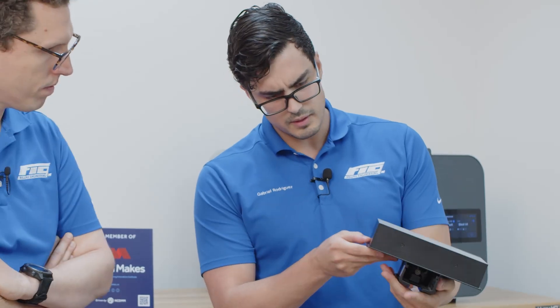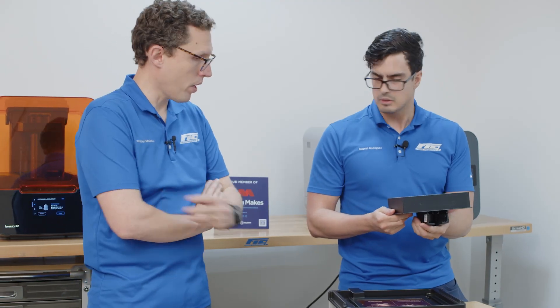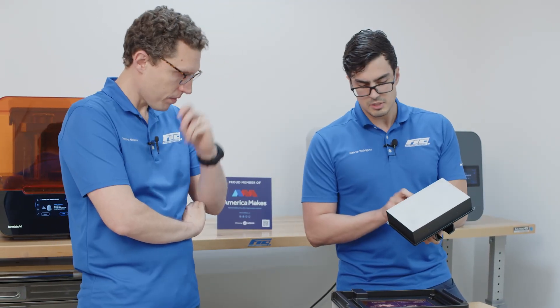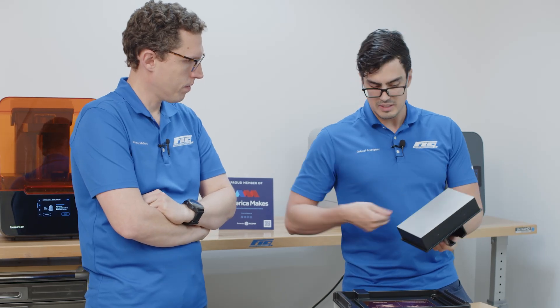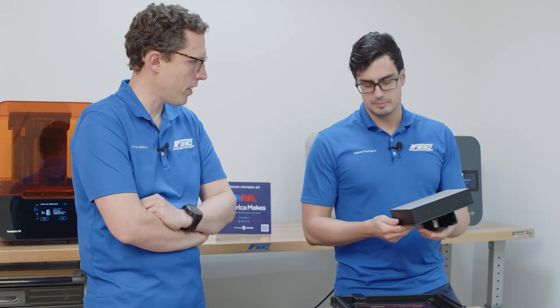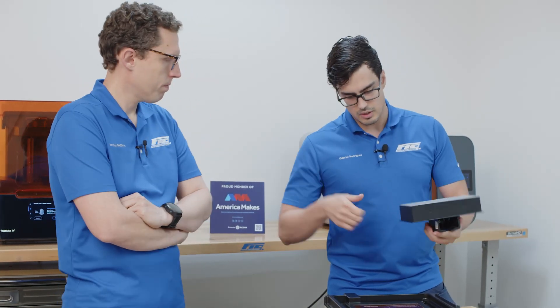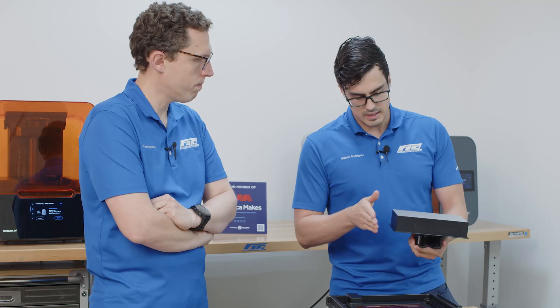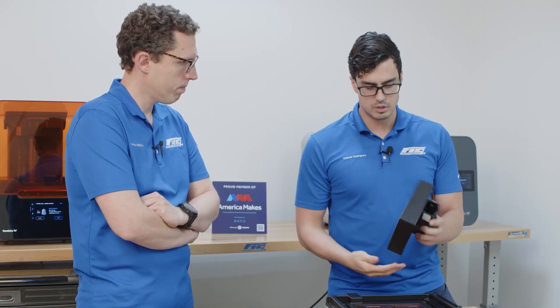I thought they all came with the detachable, but I guess that's a separate thing. They do have a separate one that has the spring. I do like this better than the detachable one for certain resins that are easier to pull off — it makes it a lot easier to clean. The flexible resins work better on a platform like this. It's easier to clean too. With the flex, you have to take it off, you have to clean the bottom. In this case, it's wipe, wipe, wipe, and you're good to go.